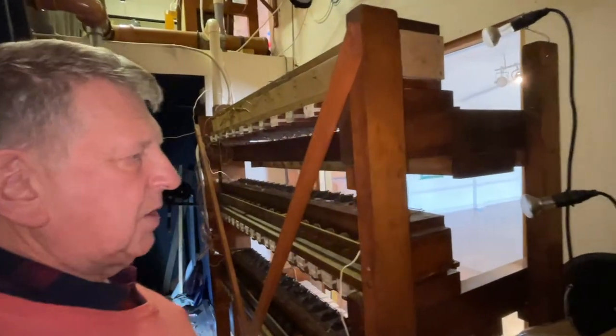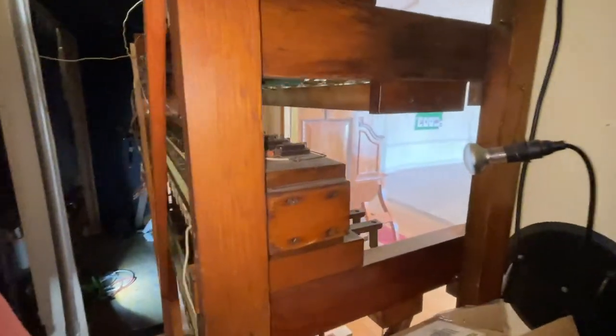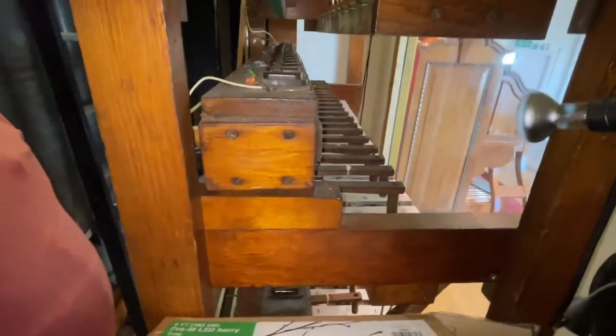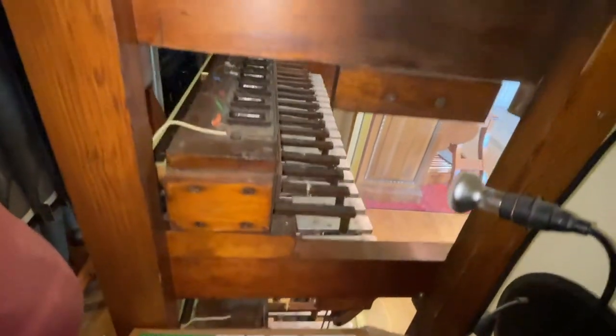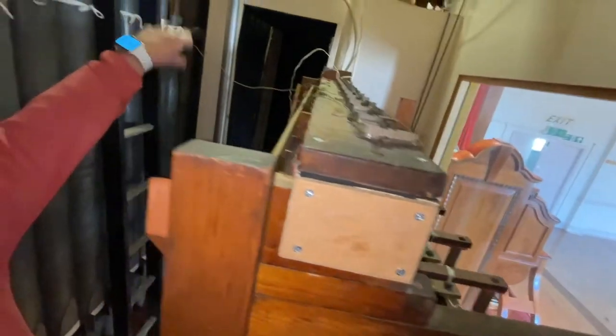Here we have the vibraphone, the glockenspiel, and the carillon — naturally all in one unit. And then up there the lovely toy counter with all the odds and sods.